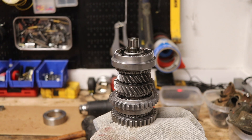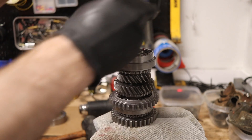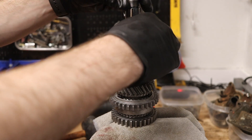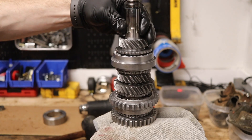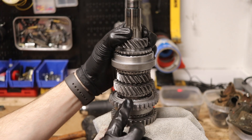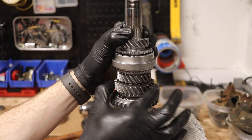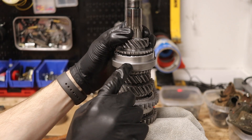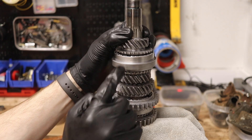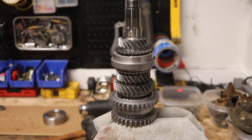The remaining final motion shaft doesn't get installed until it goes into the case — it goes in right here. The synchro hub will slide down to select one gear or slide up to select the other, on both sides. That is how your main shaft selects and engages gears in your gearbox.